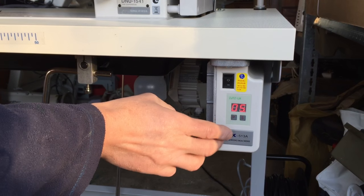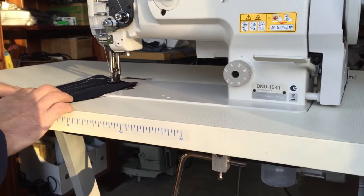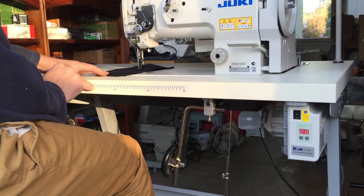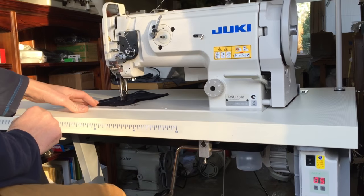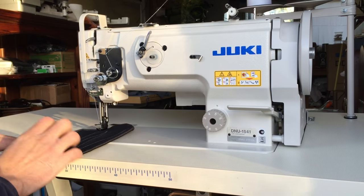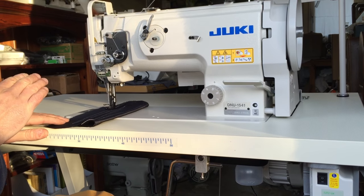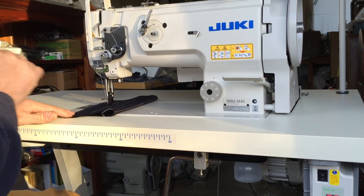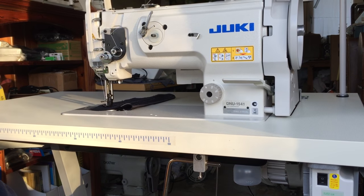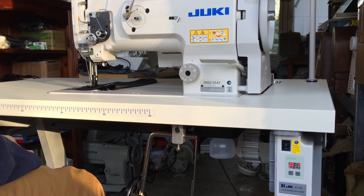So I'm going to press P again, P again, and if you notice my foot is flat to the floor on the foot pedal and that is as fast as the machine will go. You can control the machine on the pedal — it's still incredibly slow and very controllable. And that's a brief demonstration on how easy it is to change how fast the machine goes using the program on the Jack motors.